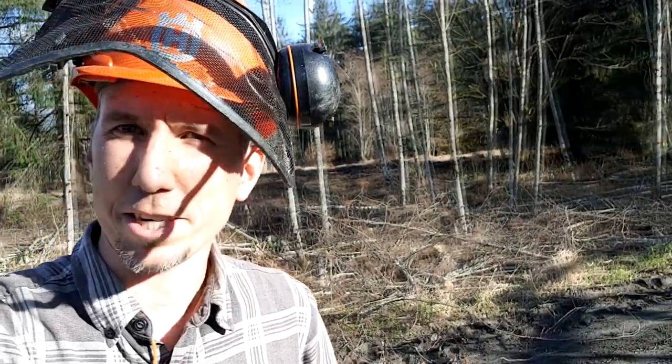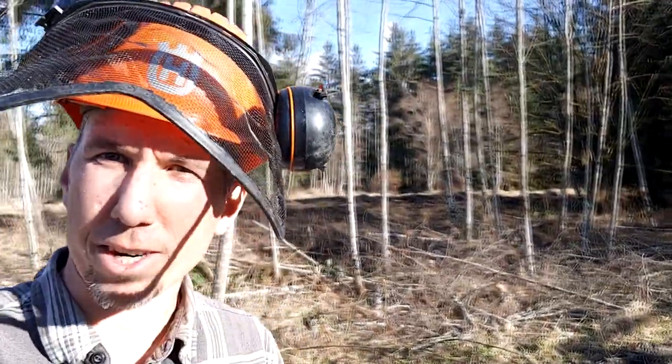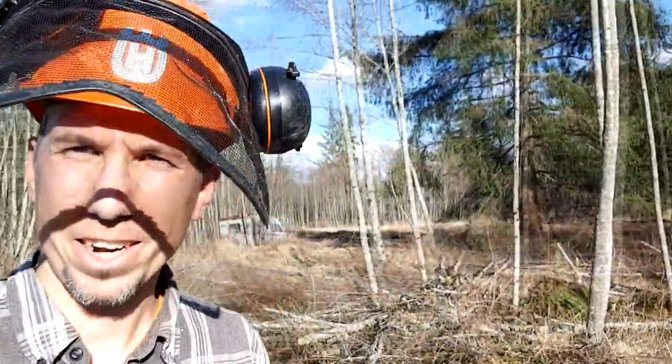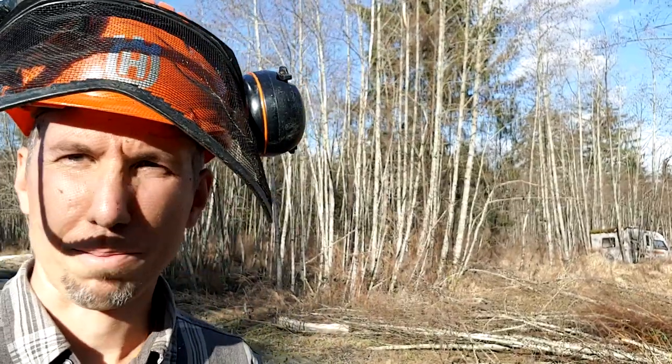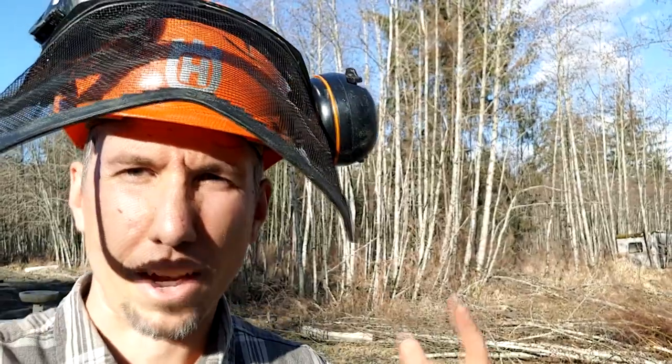I've got another patch of alders thinned out. Here's what it looks like after. And if I turn around, here's what it looked like before — just dog-hair thick in there. If I planted any conifers in there at all, they'd all just die. There's nothing that could live in there. So I got it all opened up.